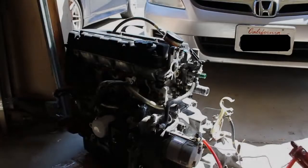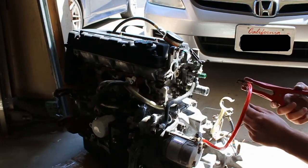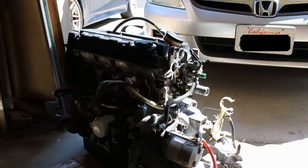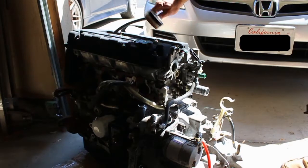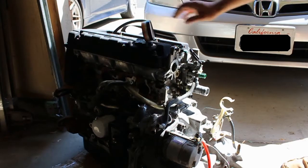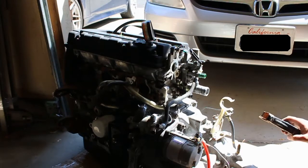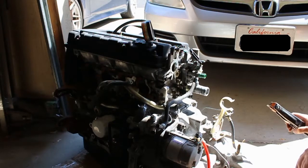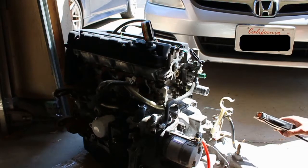I got the solenoid wire and the power wire connected to the positive jumper cable. I've got the compression tester in cylinder number 1. And I'm just going to try and grab the case of the transmission with the negative and hope for the best.